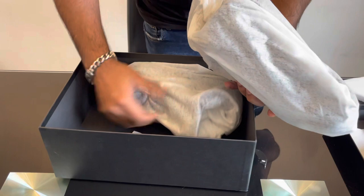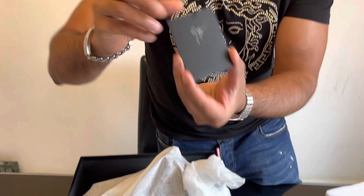And let's take a look at the shoes, but before we do that, we've got some warranty card and information about this Italian brand Giuseppe Zanotti, with some information on the back as well.